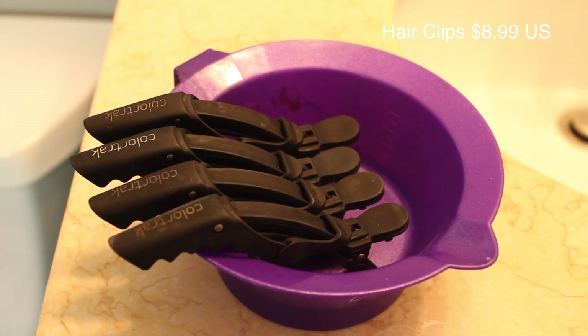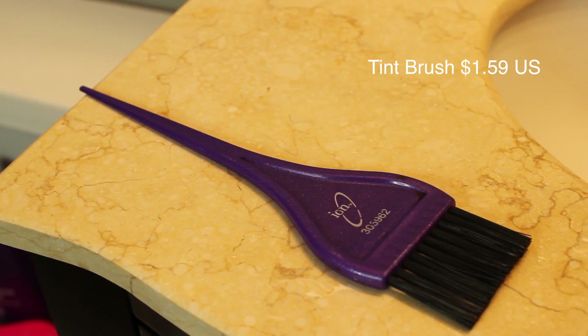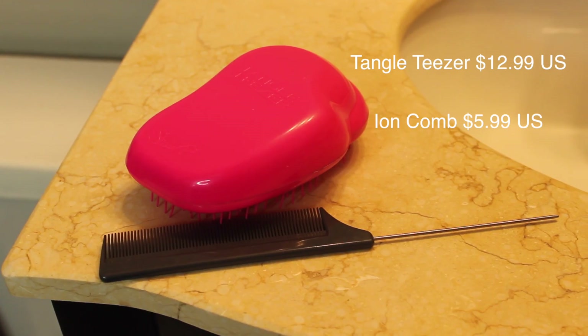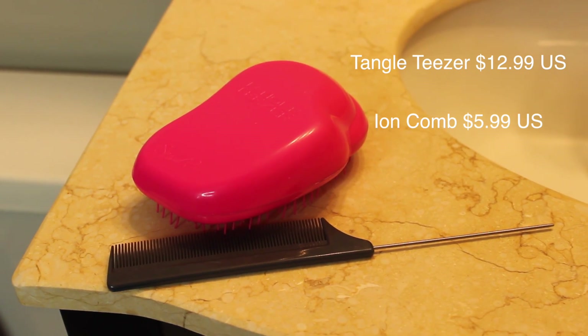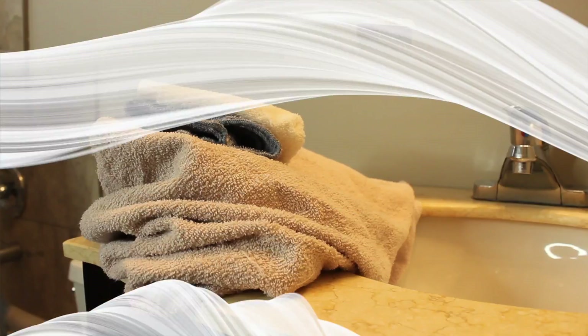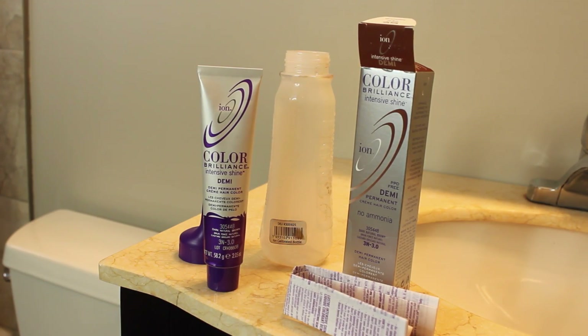If you're doing your whole head of hair, I would definitely recommend a mixing bowl, some clips to section off your hair, and also a tint brush to use to mix in the bowl and to apply it to your whole head of hair. I also have a brush and a comb, and I set out a few old towels.